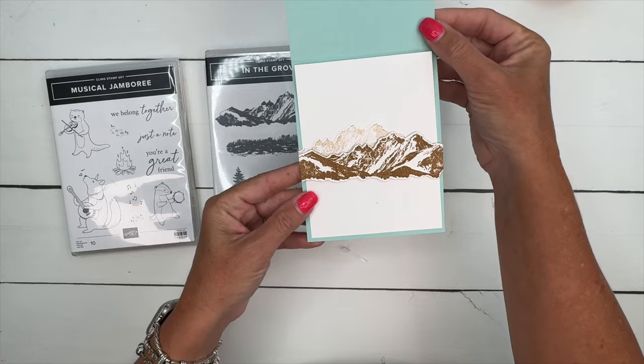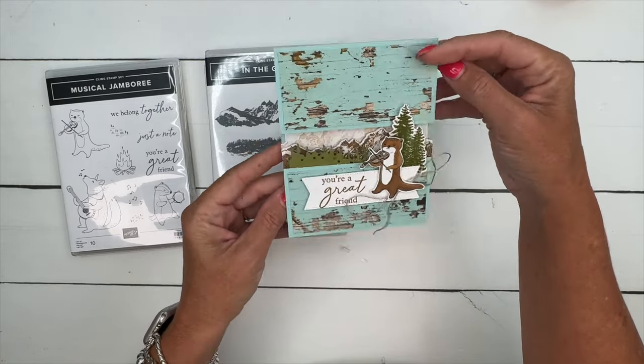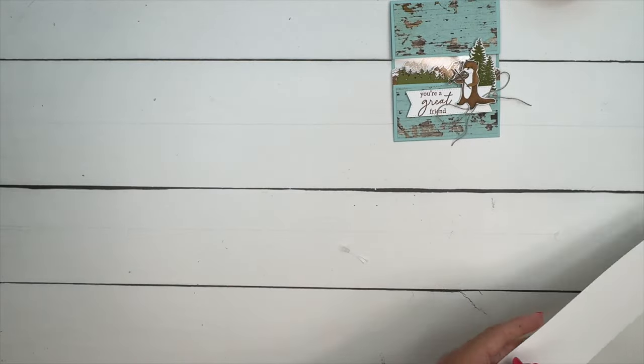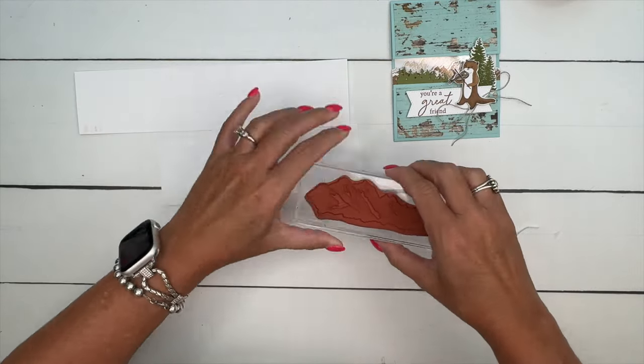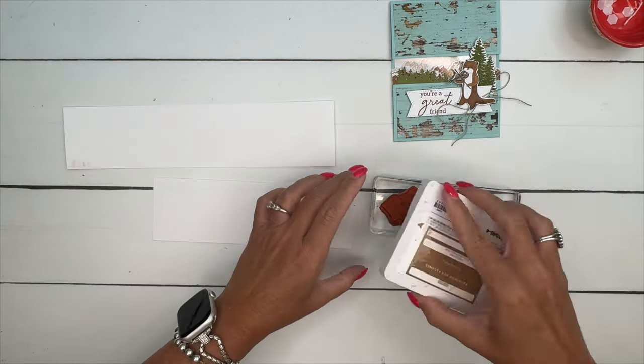This is also a split front card where you can see the inside through the middle. We're going to use a window sheet on that, but let's do all of our stamping first, all of our die cutting, and then we can put our card together.